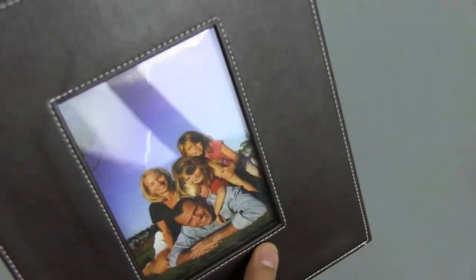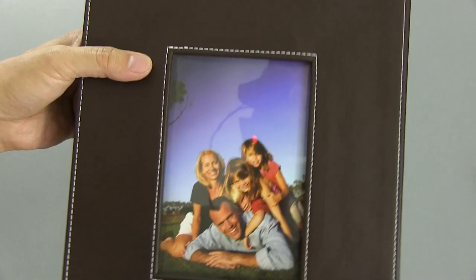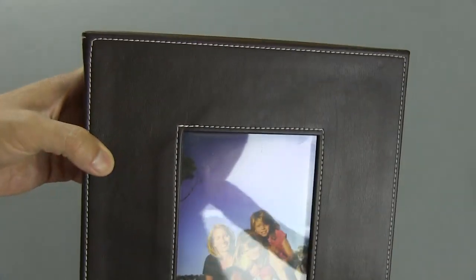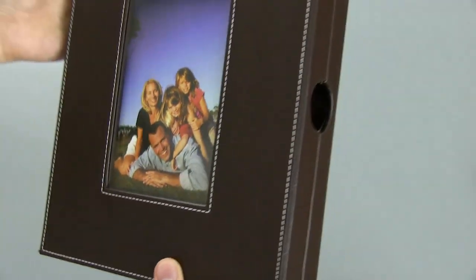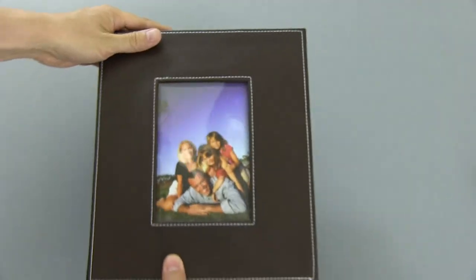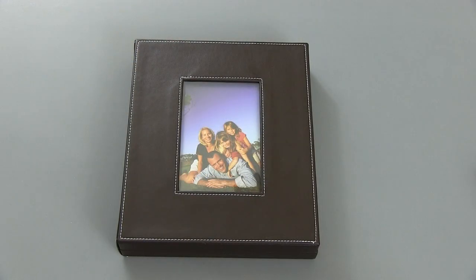I did have to glue a little bit when I first received it — this part was sort of separating, so I just put a little glue under there and now it's been fine. But this is it up close. As you can see, it looks sort of like a photo album but it stores your remotes. This has been the Trademark remote control storage box — I'll see you in my next video.